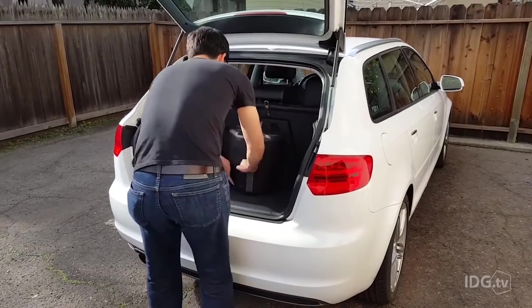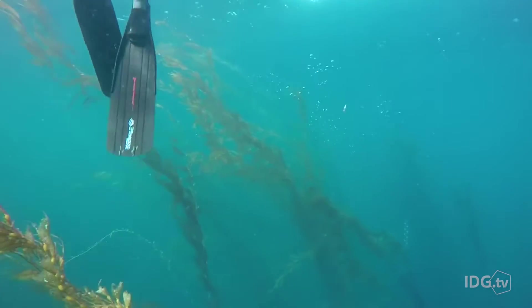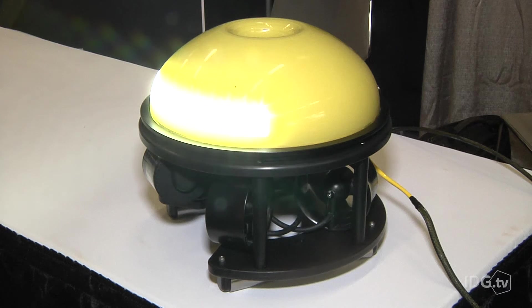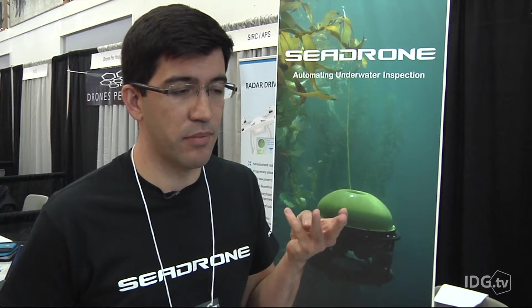Eduardo Moreno, the founder of O Robotics, says 400,000 divers risk their lives working underwater, so he created SeaDrone. You always want to build a robot that can empower a human, so if he can do the task better than a human, you want to make the robot that can go in places where a human can't go, like somewhere where it's dangerous.